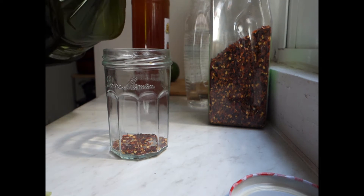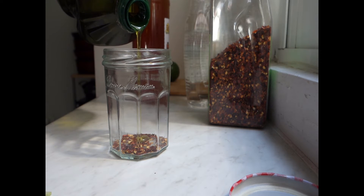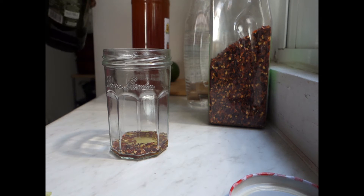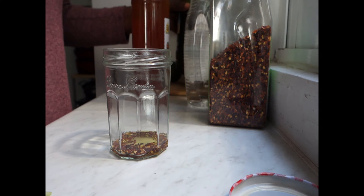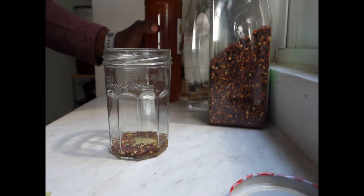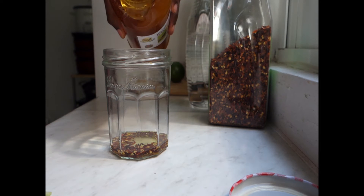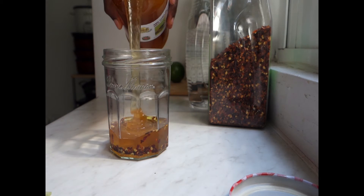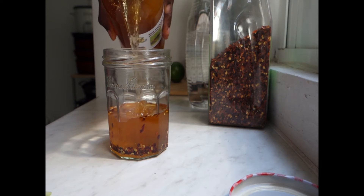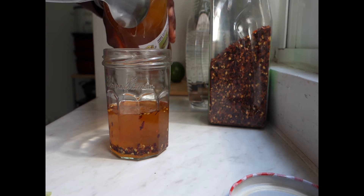And a little bit of olive oil — not too much, just a little bit. I'm not measuring anything right now. So I'm going in with a lot of honey. The reason I'm making this much is because I'm going to be making a lot of salad that requires a vinaigrette.